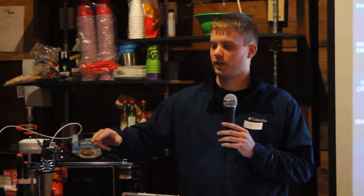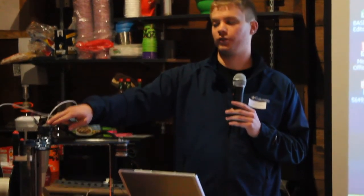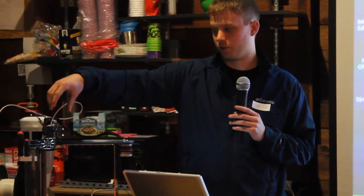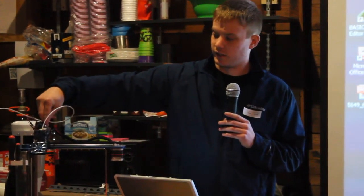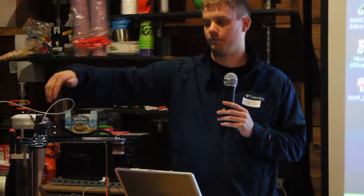This printer was designed to use 1.75mm filament. Someone has already downloaded a model of the filament drive — the part connected to the extruder motor with a gear on it — but you can modify or adapt it.